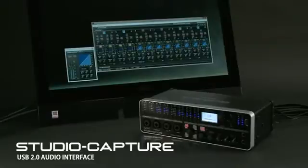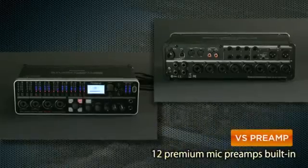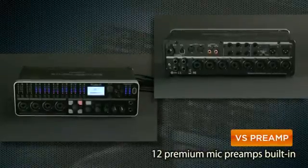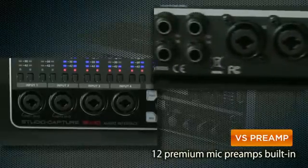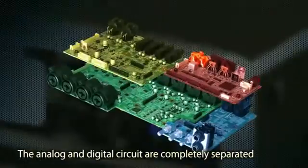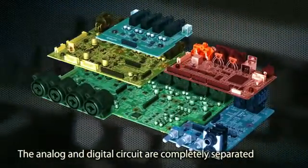Studio Capture is a professional USB 2.0 audio interface with 16 inputs, 10 outputs, and high-definition 24-bit 192K audio fidelity. Studio Capture boasts 12 premium-grade digitally-controlled VS preamps — mic preamps made from the same high-grade components as Roland's V-Mixer series. To eliminate noise and crosstalk in the audio signal, the digital and analog sections of the I/O circuitry are completely separated.